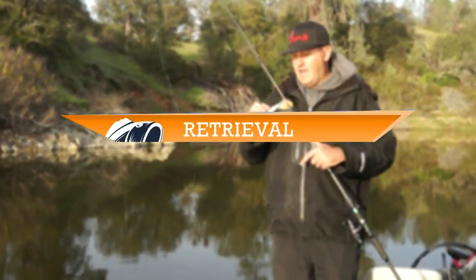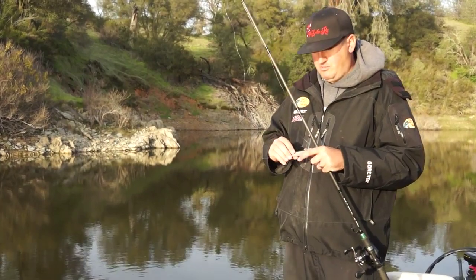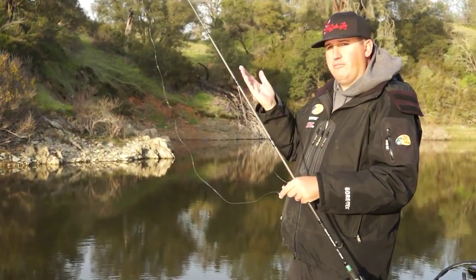It's got a real big fat head, and the benefit of a fatter head is it can deflect off bottom structure and cover quite well. You can also dredge it — cast it out, let it fall to the bottom, and bring it right back across, bouncing along the bottom. I've dropped it in the water and it falls about three feet per second.